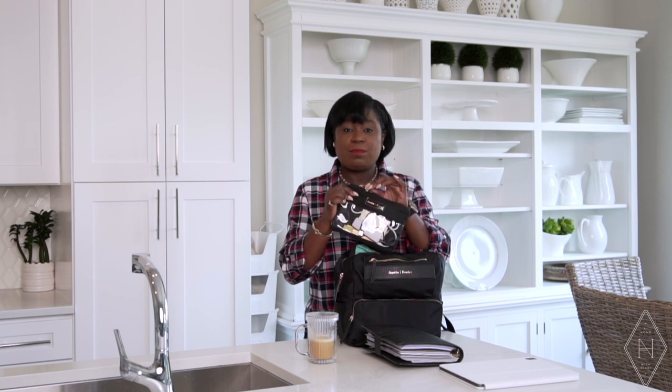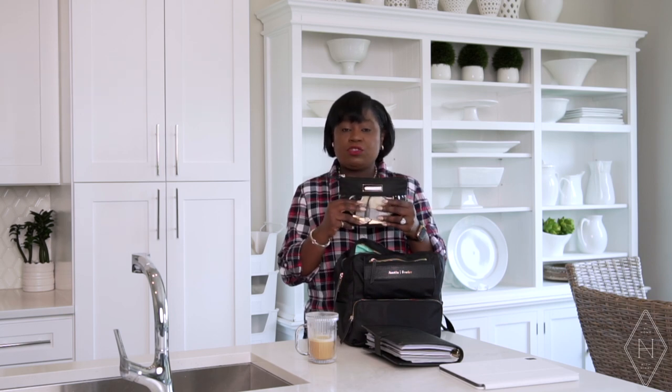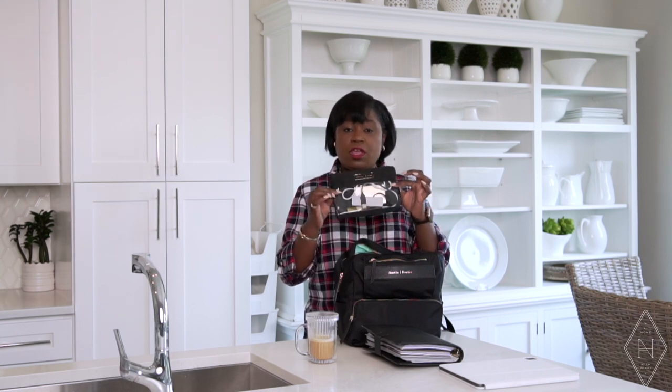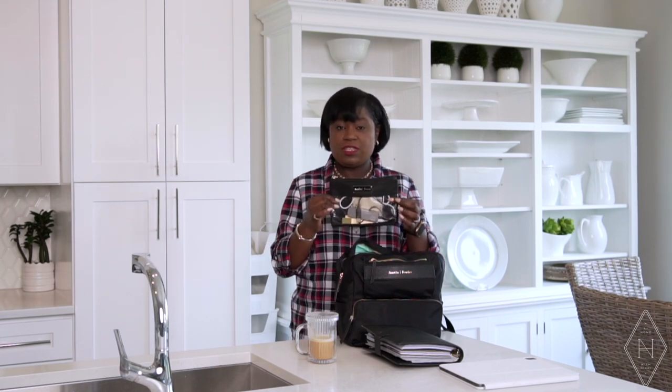Austin Fowler also has these little zip bags, which are great when packing and going on trips. They come in a set of three different sizes, and this is the smaller of the three — perfect for all those tech accessories you need to take along.